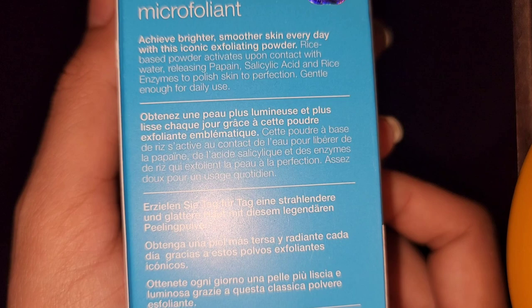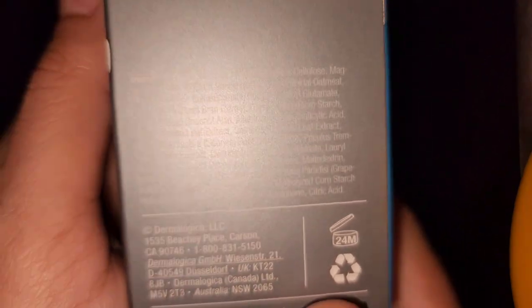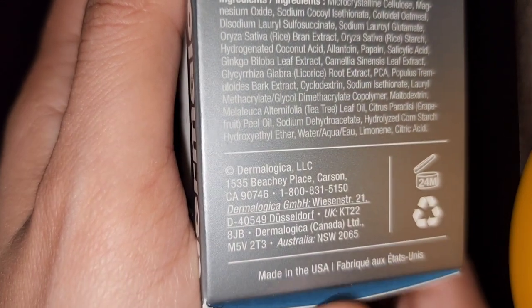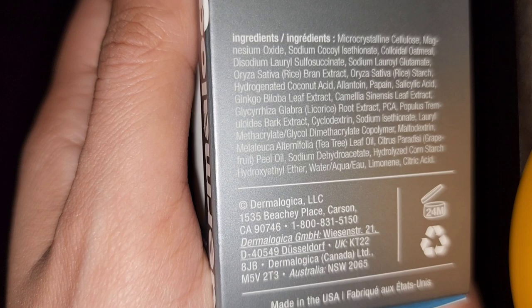For the directions, it says: dispense into wet hands, create a paste, massage onto a clean face, rinse, and avoid the eye area. Once opened, you can store it for 24 months — but that's not true.